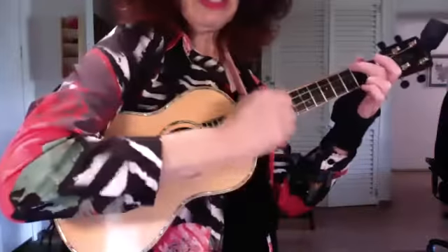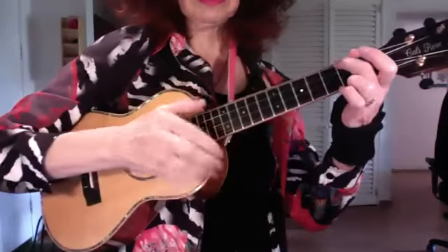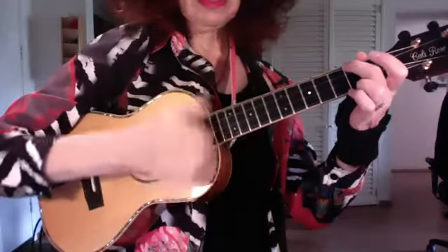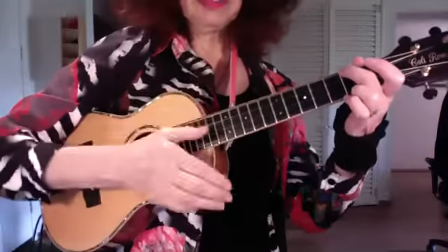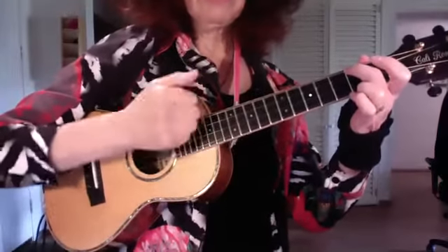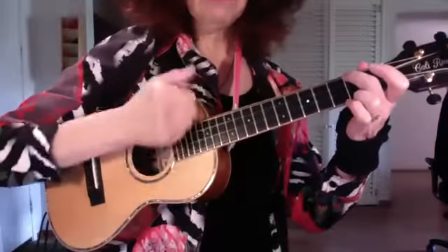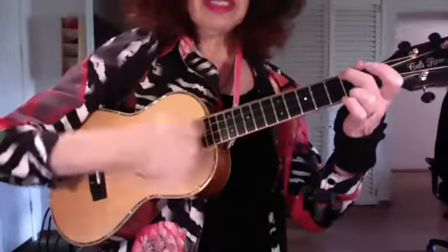I do have some movement in my elbow, but it's more a flick with my fingers. So it's down-flick, down, down-flick-flick, down-flick-flick — or down-flick-up-flick-up, down-flick-up-flick-up, like so.